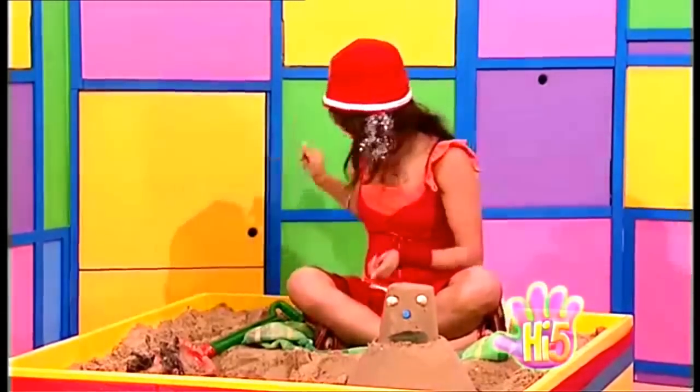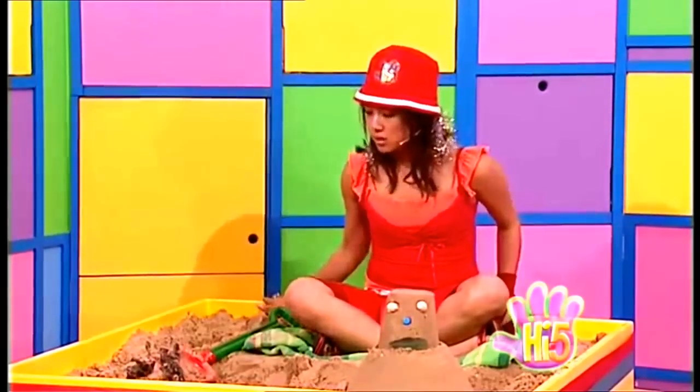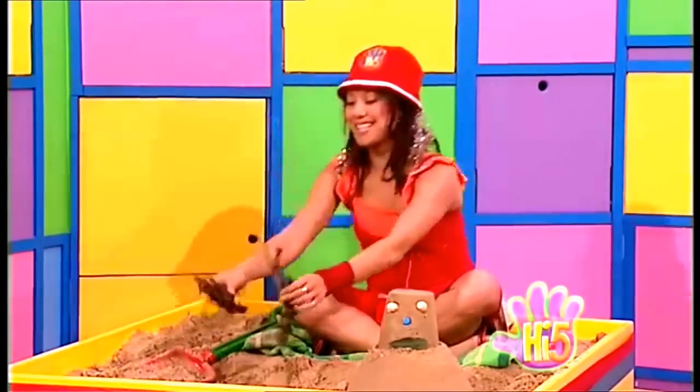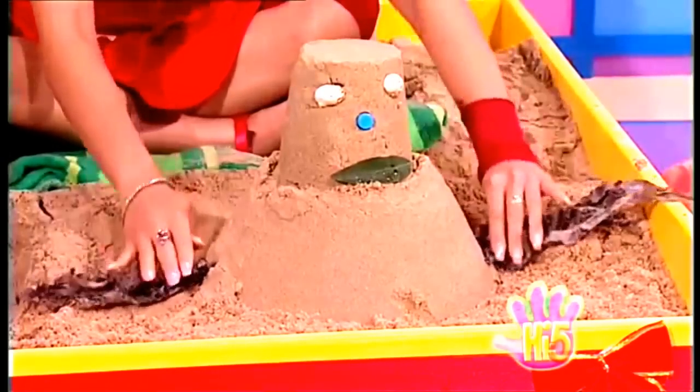Now for the arms. Where did the branches go? But this seaweed could make great arms. Looking good, Mr. Snowman!